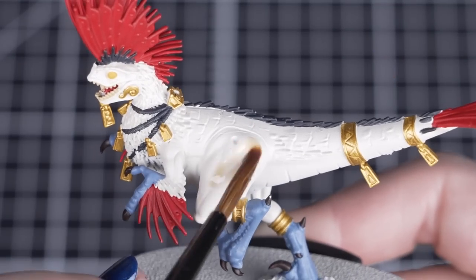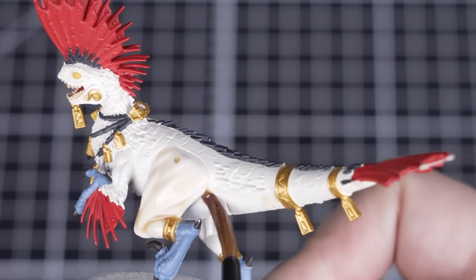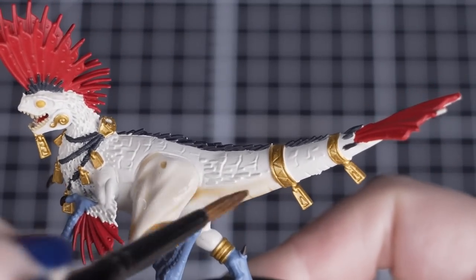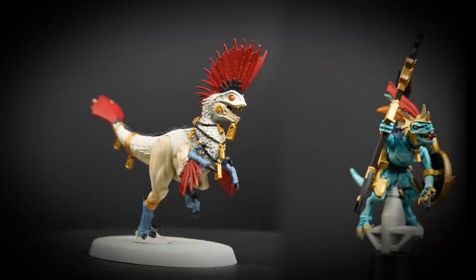For our first shade we'll be using Seraphim Sepia. We'll thin down one part shade to two parts Lahmian Medium for a lighter colour for the raptadon's body and legs — just make sure it doesn't pool too heavily, as we want to define the skin and the muscles. Then we'll use it straight out of the pot for the yellow details. Even with our first shade applied, you can see the raptadon is already coming to life.